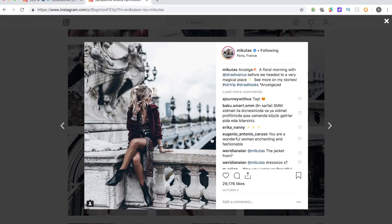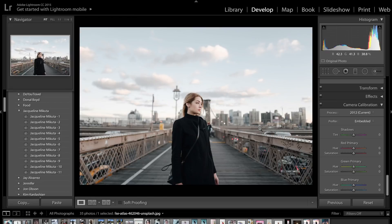Also if you hear any background noise that's because I'm now at university and there is loads of noise on the street outside. Okay, so the first thing we're going to do is come up to the basic slider.